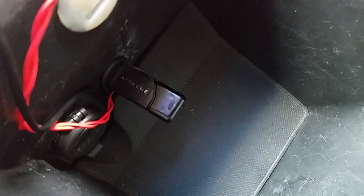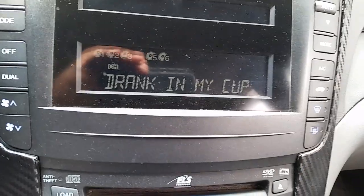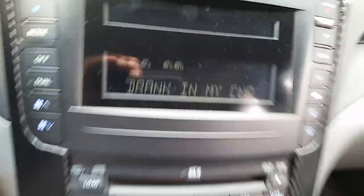Right now, as you can see, I'm playing a USB stick that I have plugged in — a 16 gig USB stick. It tells me the songs; I probably have about 300 songs on the USB stick and it shows me the song names.